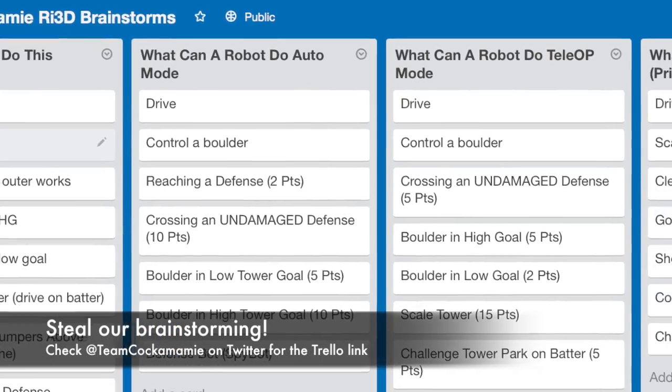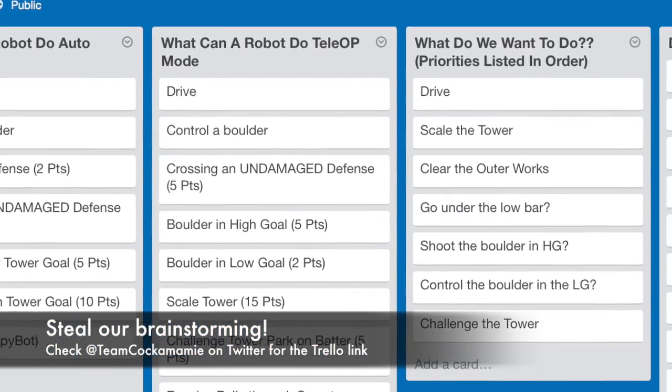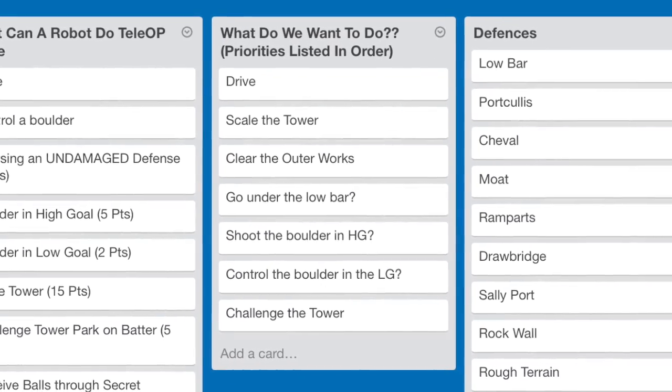We decided that we wanted to play the game — what could we get away with, what couldn't we get away with, what's back, what's not back. We ended up deciding that priority one for us was drivetrain, drivetrain, drivetrain.